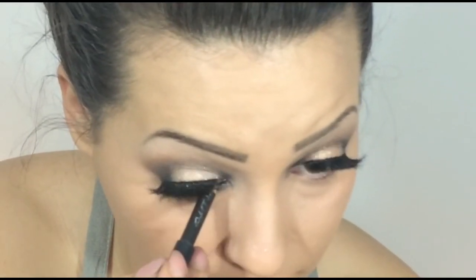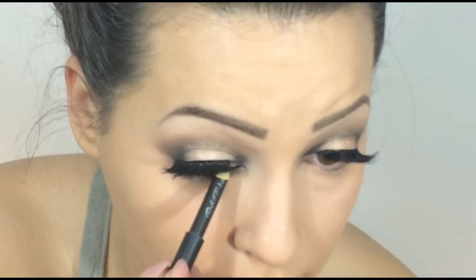On my waterline I'm using a Black Gold pencil eyeliner. I'm applying this eyeliner on my waterline.